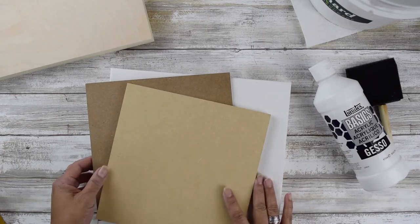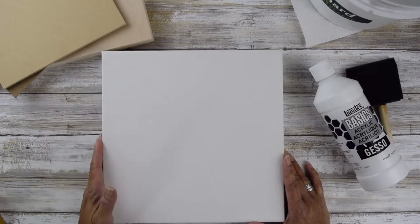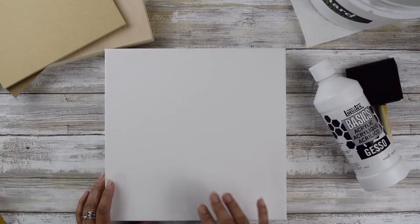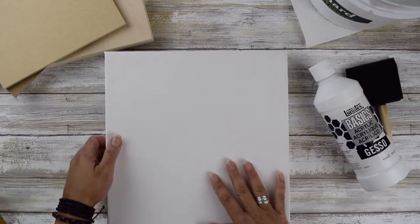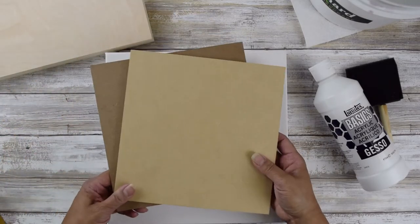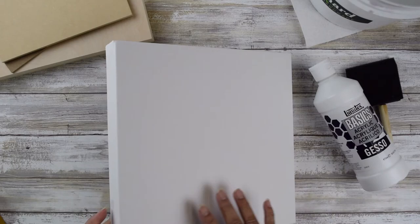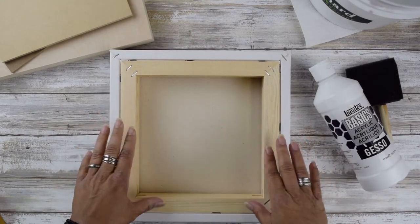A substrate is the surface or material that you're actually creating your artwork on. For example, this is canvas — this would be considered a canvas substrate — and this would be considered a wood substrate. Canvas is the most commonly used substrate.